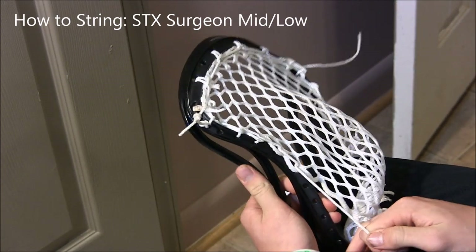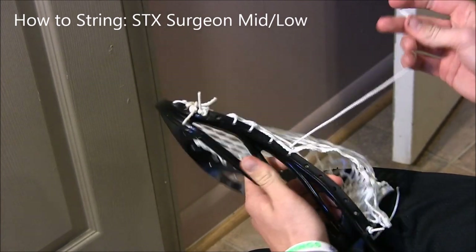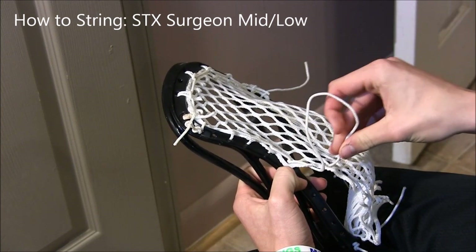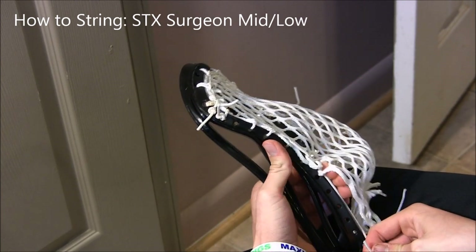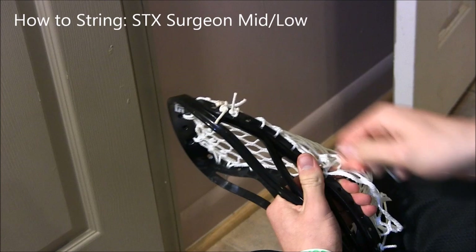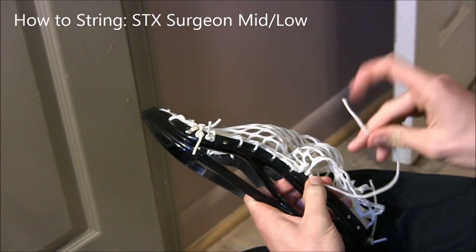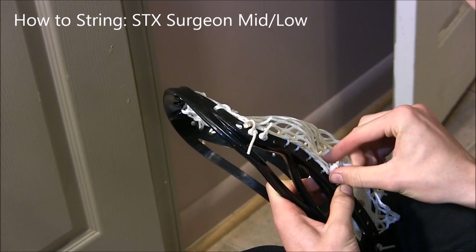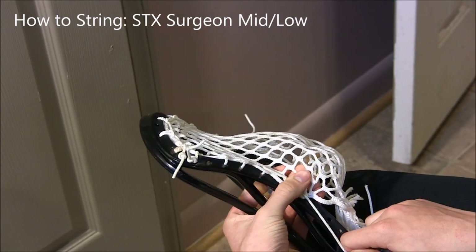Now that we've finished the four special interlocks in a row, we're going to do a stacked special interlock, or stacked SI. Go down through a diamond and then down through another diamond — almost like a two, except you're going through the top instead of the bottom. Push the diamonds up so you have room to go through the very next sidewall hole. The only sidewall hole we skipped is the one at the top, so make sure you're doing every hole. Then do it like a regular special interlock: go up through one and then up through the second one, pull down — that bunches the diamonds right on top of each other, which starts to create the pocket.